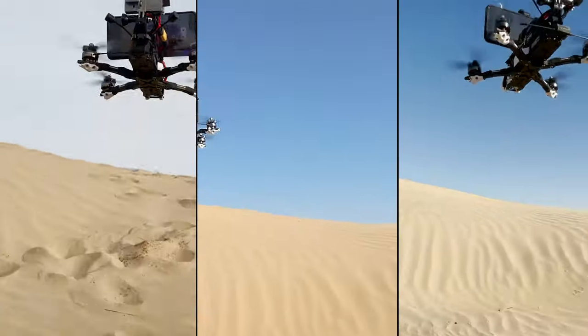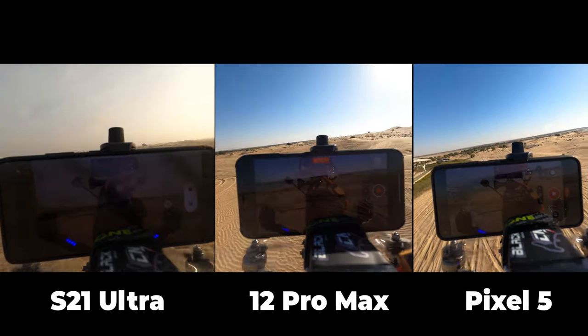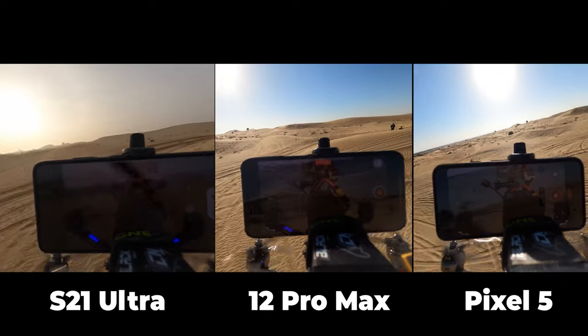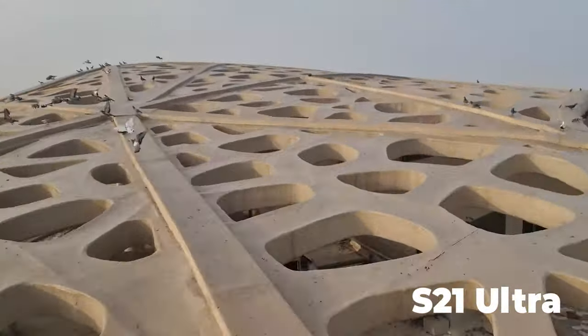Here's the first round. All phones are using the wide angle lens with the standard stabilization settings and the video resolution is set to 4K 30. I will play the footage of each phone separately and then put them side by side.